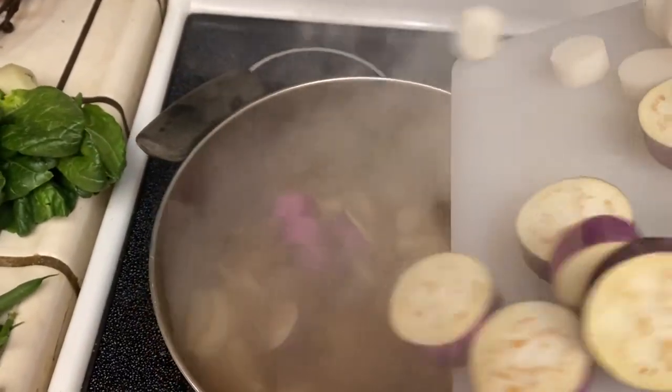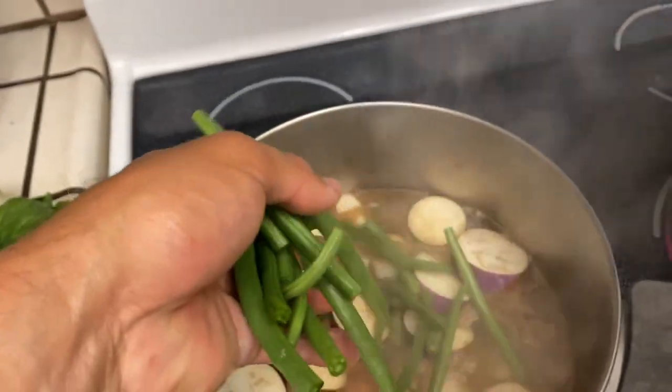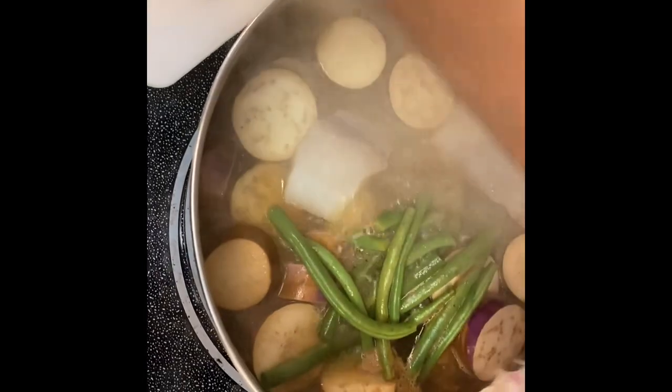We're going to follow that with the eggplant and daikon, then the beans, and of course the cabazon fillets.